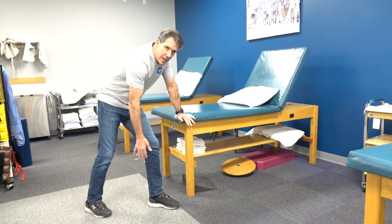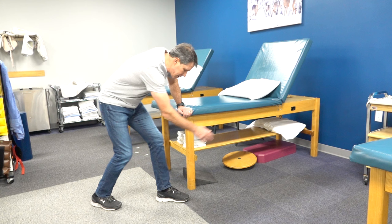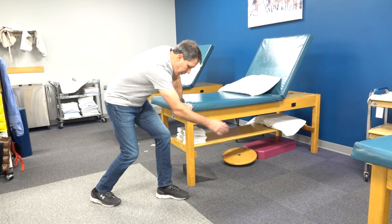Put one foot in front of the other, then bend your knees and rock your body back and forth — the arm just goes along for the ride. If I were to stop moving my body, my arm would ultimately come to a stop. I like to go back and forth like this, probably 10 to 15 times, nice and easy.